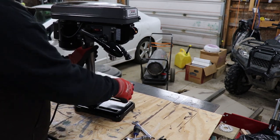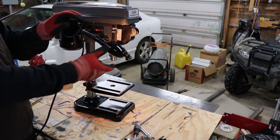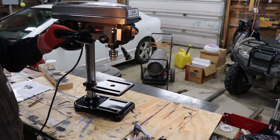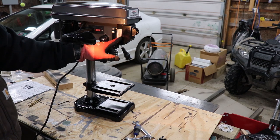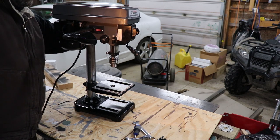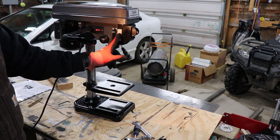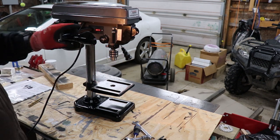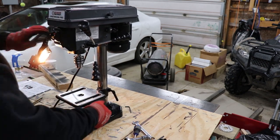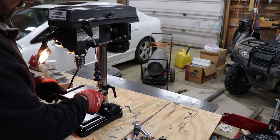Let's go over the features. On the side here is the switch for your light — that turns the light on. It's actually not a bad light. Over here is your depth gauge, so you can set a stop when you're drilling down. It actually has a measurement right there. The table moves up and down — you kind of have to wiggle it back and forth to get it where you want it.